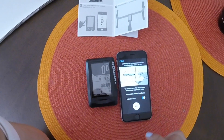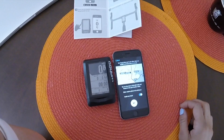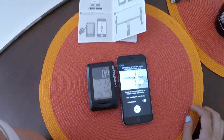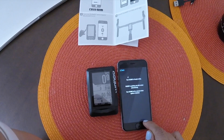Live Track — this is cool. I guess other people can watch you while you're out there. So if you want to find your friends and hammer them — which I actually don't really do — you could do that. I'm going to disable Live Track right now because I don't really want that on.